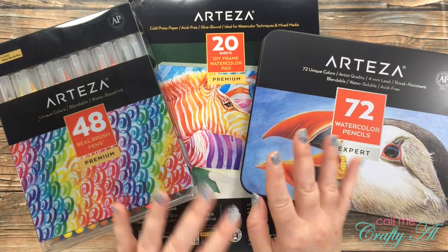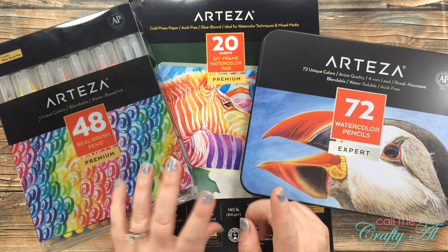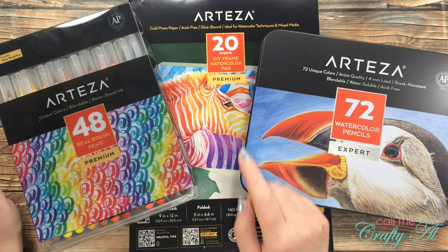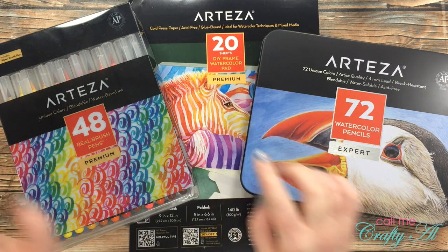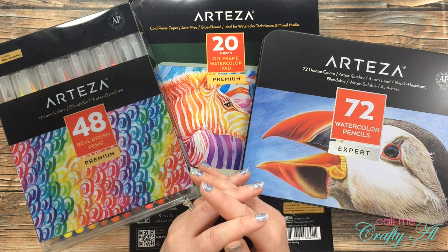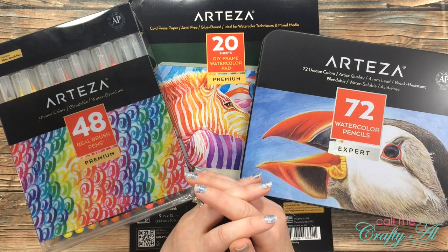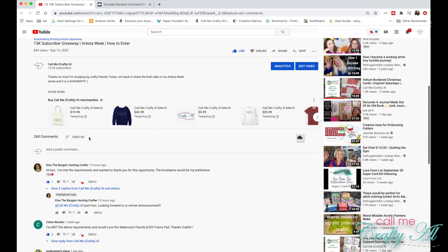The lucky winner today will get to help decide their prize package. They will either choose the 48 real brush pens and the DIY frame watercolor pad, or they can choose the 72 watercolor pencils with that same watercolor pad. Let's find out who the winner is — here is a look at the video where I did the giveaway.